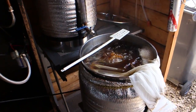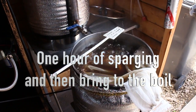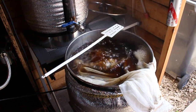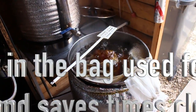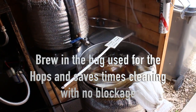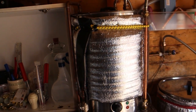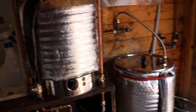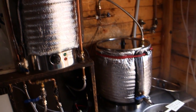A couple more tips: when you're doing the boil, just do it for one hour in total. I used to do it for an hour and a half, but I found no difference, apart from it evaporated more and made it a bit stronger. So just do it for an hour in total, put your additions in as you go along. Also, only boil enough water or liquor in your hot liquor tank — just enough for the recipe. You'll get the amount off Beersmith if you've got it, and then you've only boiling the right amount of water to do the job.